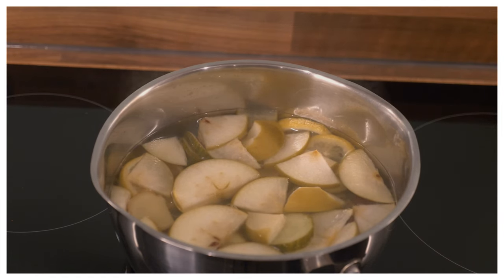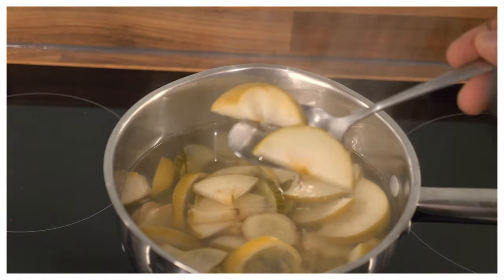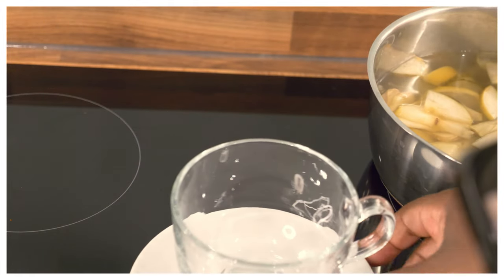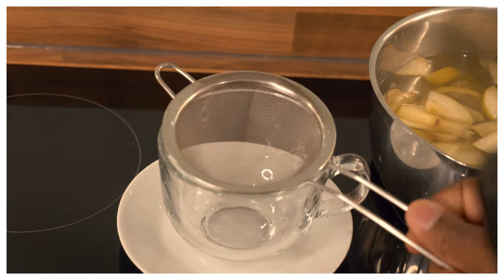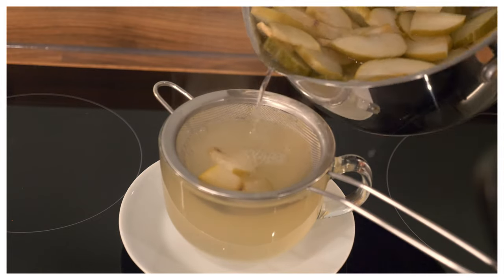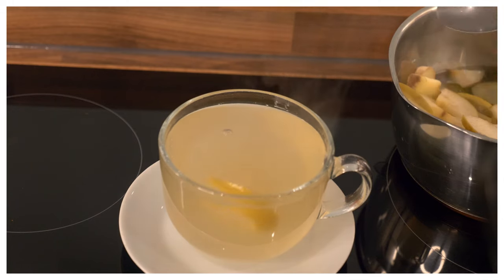Now what I can do — to be honest with you guys — I can also cool it down. So we've got the green apple, cucumber, ginger and lemon. You can put organic honey inside of it, but it doesn't need it. Let's drink it naturally.